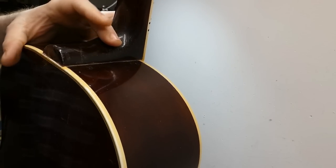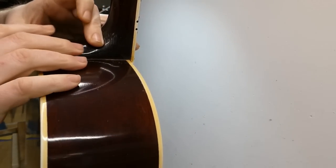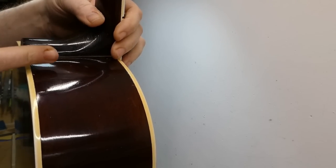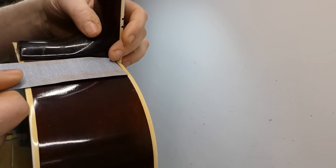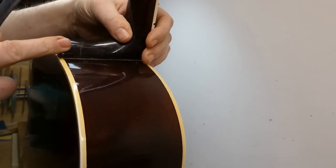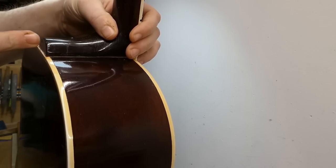Hey gang. I'm back at it here resetting the neck on the 1951 SJ. For those unfamiliar, what I'm doing is pulling this strip of sandpaper through the joint between the neck and the body. At the top end of the joint, there's virtually no material being removed because the sandpaper immediately moves on. But at the base of the heel down at this end, the entire length of the sandpaper touches it as it gets drawn through. So much more wood is removed on this side.